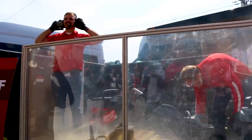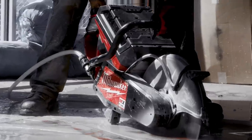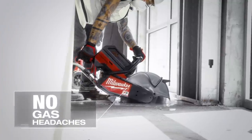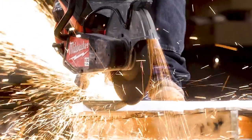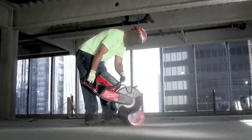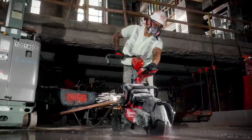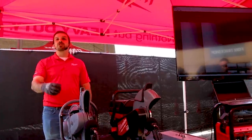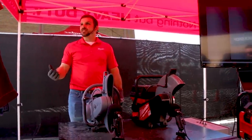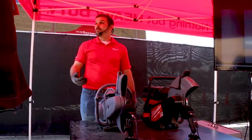When we eliminate all the steps you need to get the saw up and running, it saves you a lot of time and you get to work a lot faster. So where AJ is getting one cut done, I'm almost on my second cut. What that means is if I'm making intermittent cuts throughout the day and I have to worry about starting that saw, I'm saving minutes every time I pick it up. When we eliminate that gas engine, we can get rid of a lot of noise and vibration that comes along with this product.